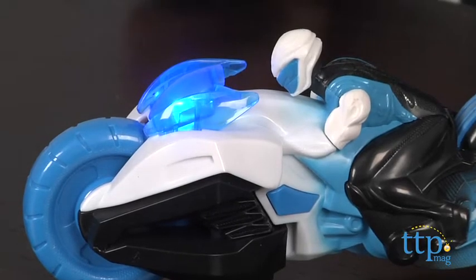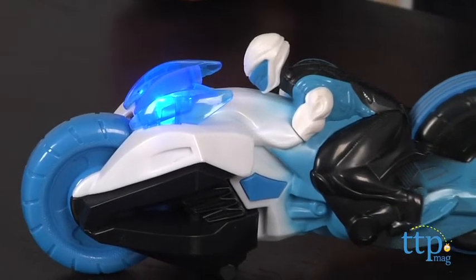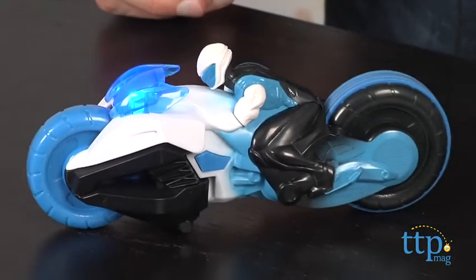But more importantly, it's about role playing for kids — being MaxSteel and revving this bike up and watching it go about 30 feet. Very simple for kids to do. It's the back wheel that you have to rev.